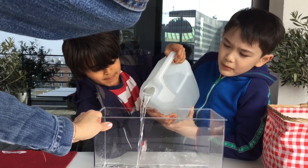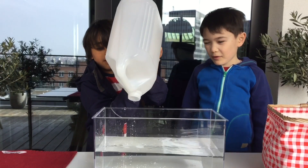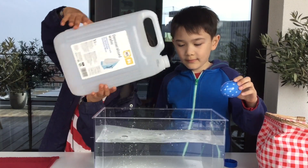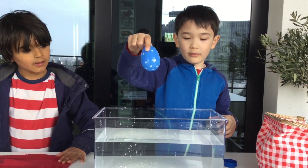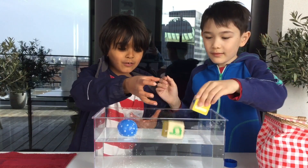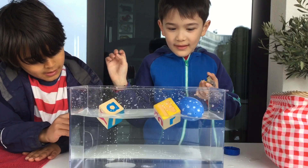Should we pour the cool thing? I don't think that's enough water. Let's see if this blue little egg floats. Yeah, can I try? Let's see if this block floats. Yup, it floats. I didn't know that.